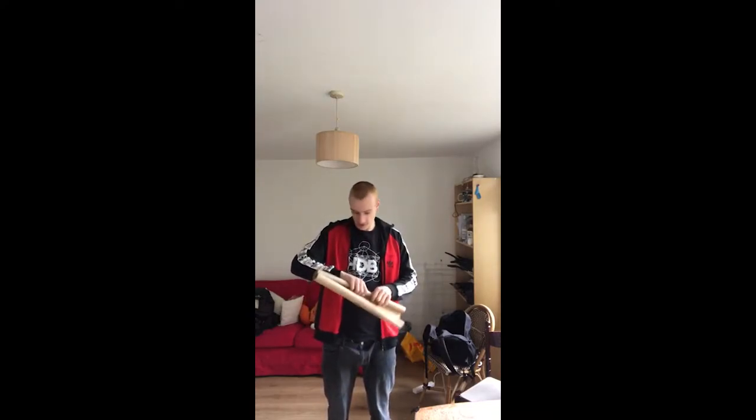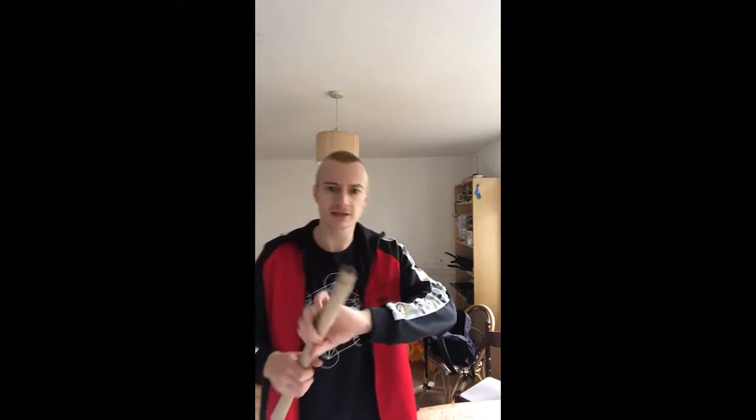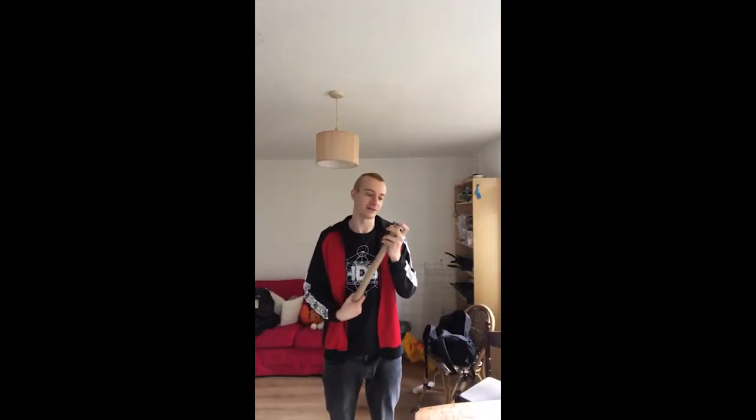When we get to the end of rolling our tube we might notice it's a little bit out of line on both of the ends. What we then need to do is take a finger and just push down on top of that and that will level everything out so you've got a nice even tube at both ends.